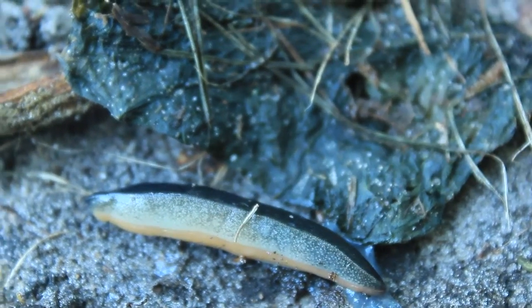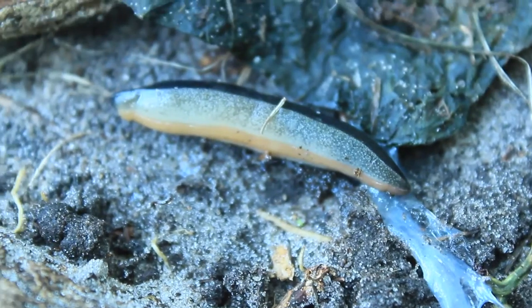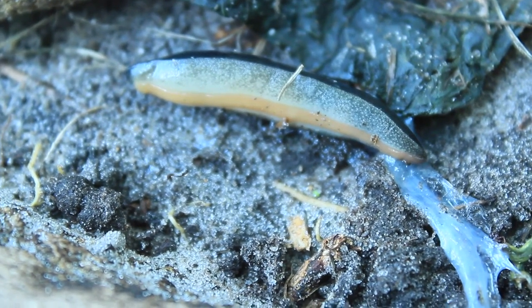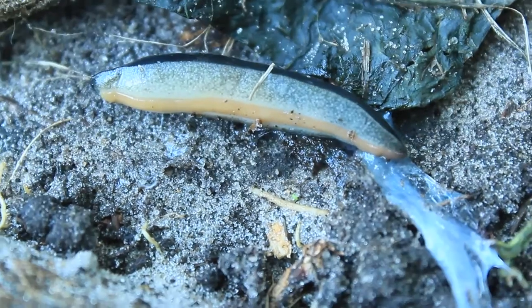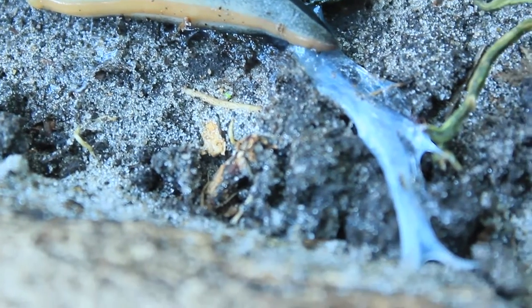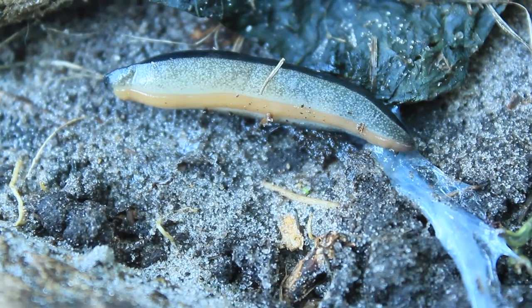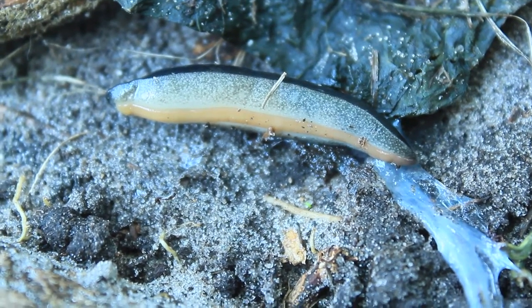It worked. The only thing I will say is that I did not like that it took quite a long time — about 30 to 40 minutes. There are other methods of getting rid of slugs; I've heard of the beer method where you pour beer into a lid and it attracts the slugs and they drown in it.